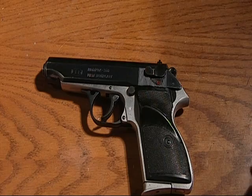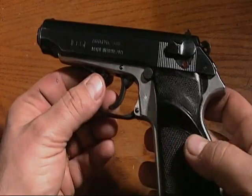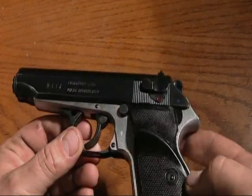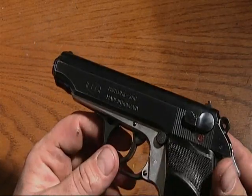This here is a Walther clone — it's like the PPK. This is a FEG PMK 380. This is one of my favorite pieces to carry. It's small, compact, and for a 380 is fairly accurate.